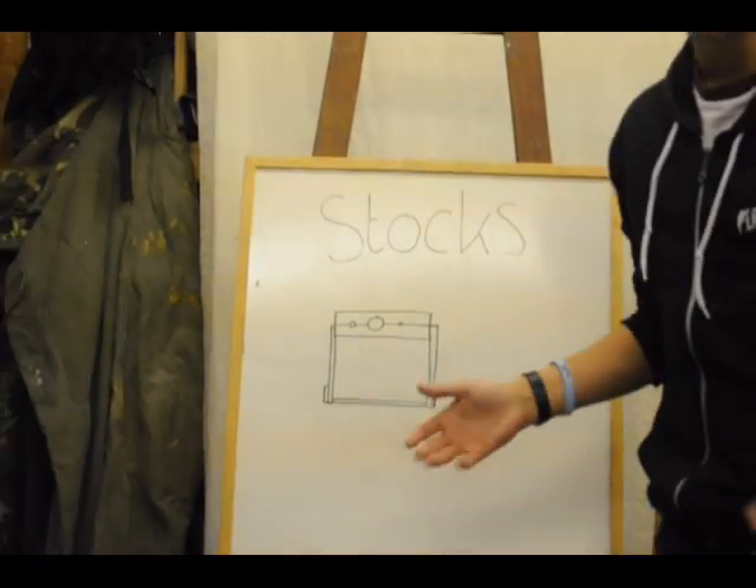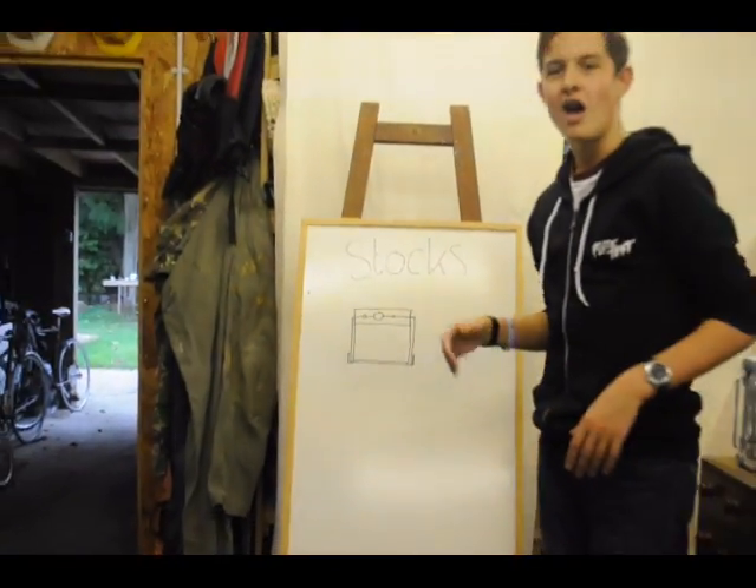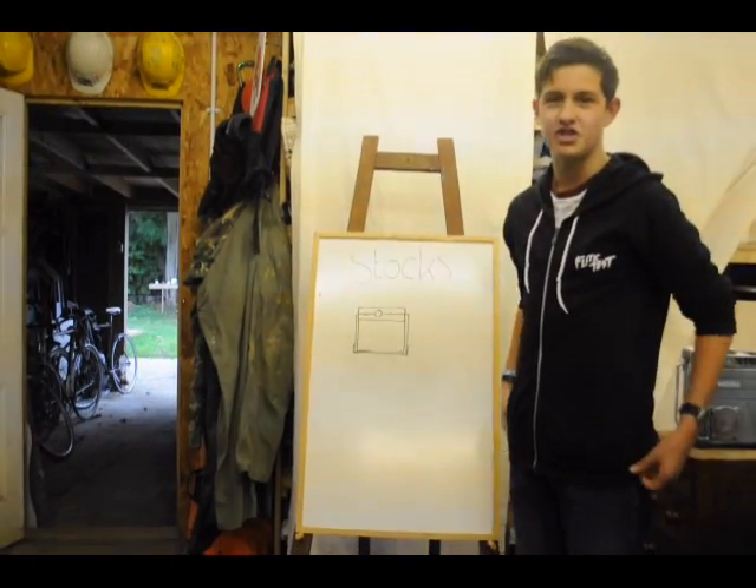Stocks — a medieval torture device, a way of locking people up and holding them where they are. I'm going to make some with only a chop saw, a jigsaw, and a screwdriver.